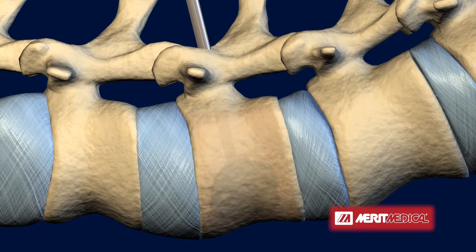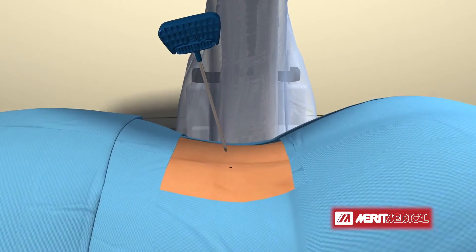The puncture wound can be covered with just a small bandage and the procedure is complete.